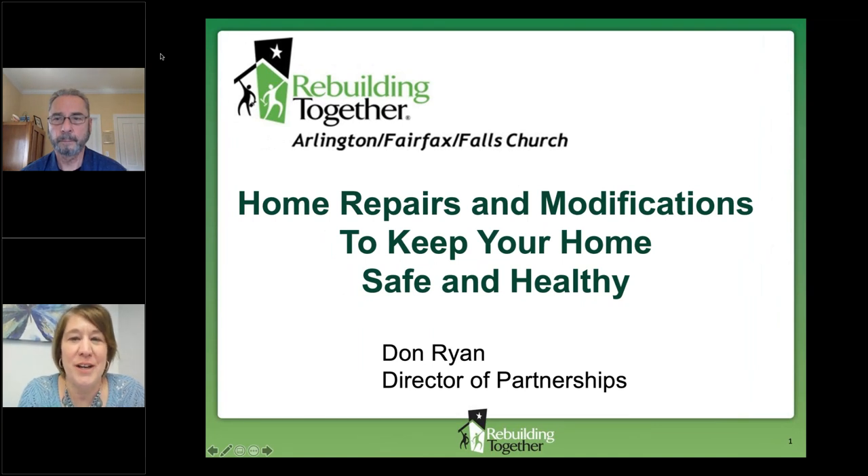Good morning, everyone. You have logged into the Healthy Aging Lecture. It's about 11 o'clock here, East Coast time, and we will get started in just one to two minutes. I want to give everybody a chance to jump on before we get into the content, so hold tight for one to two minutes and we'll get rolling.